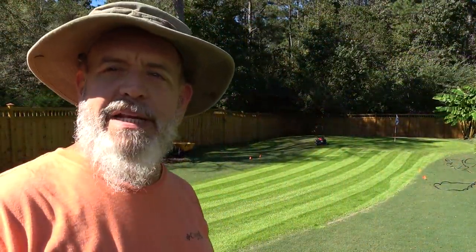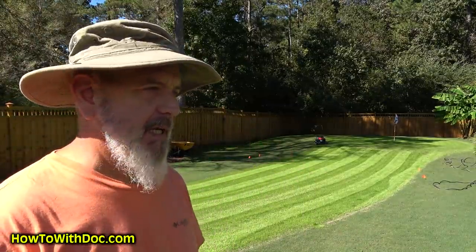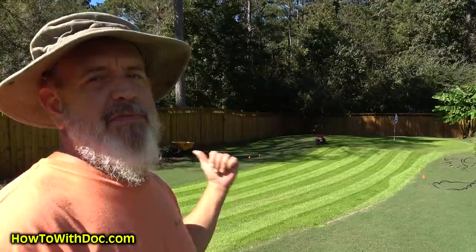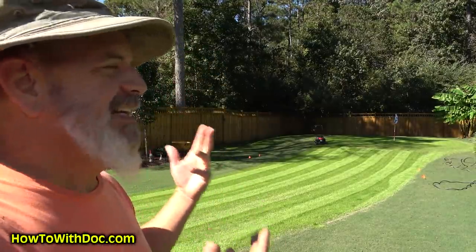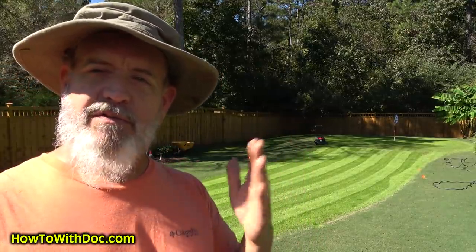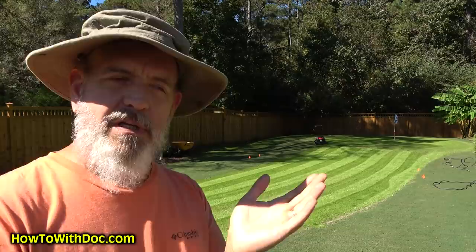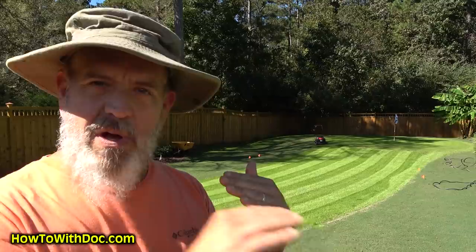Today I'm gonna talk about lawn stripes for a minute. It seems like everyone is always posting videos about lawn stripes. Lawn stripes are simple — it's the way that the sun reflects and refracts off the blades of grass. If the grass is laying one way it looks one color, if it lays the other way it looks a different color.